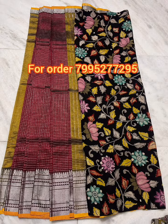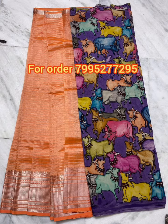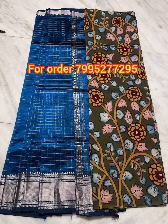It is a blouse with extra blouse. It is a blouse with extra pen blouse. The price and details will be mentioned in the description. Check this collection.